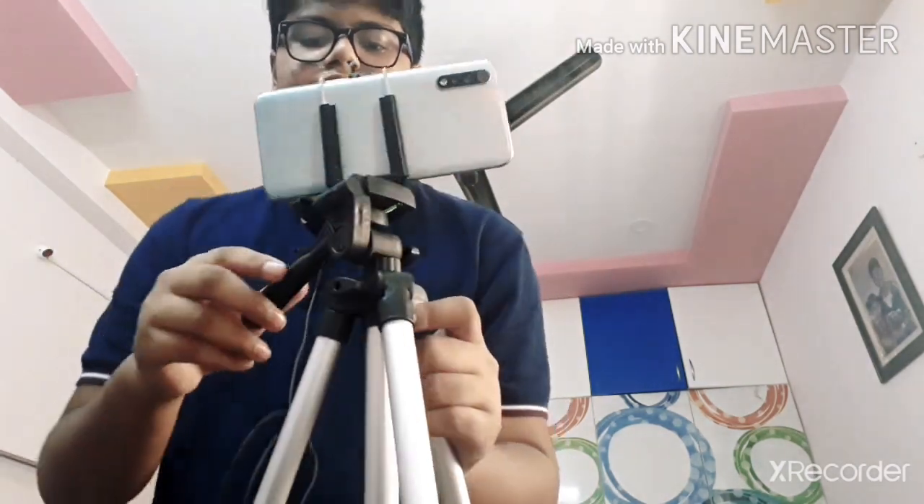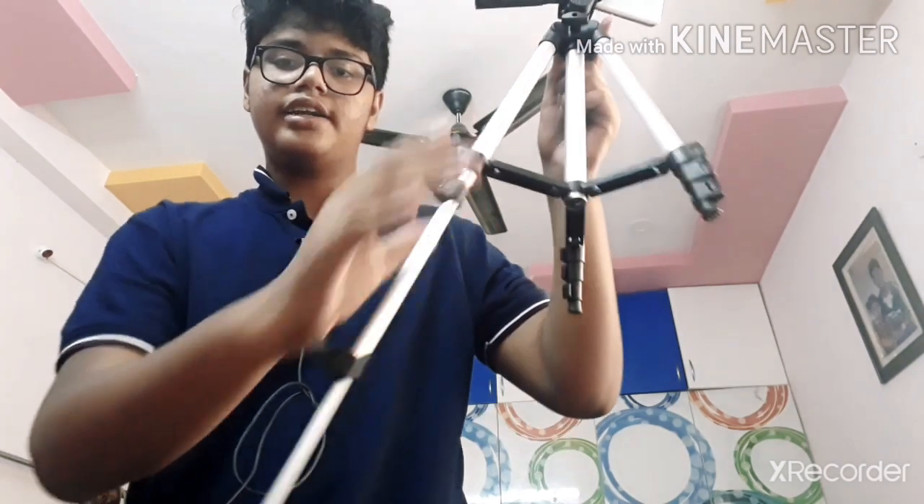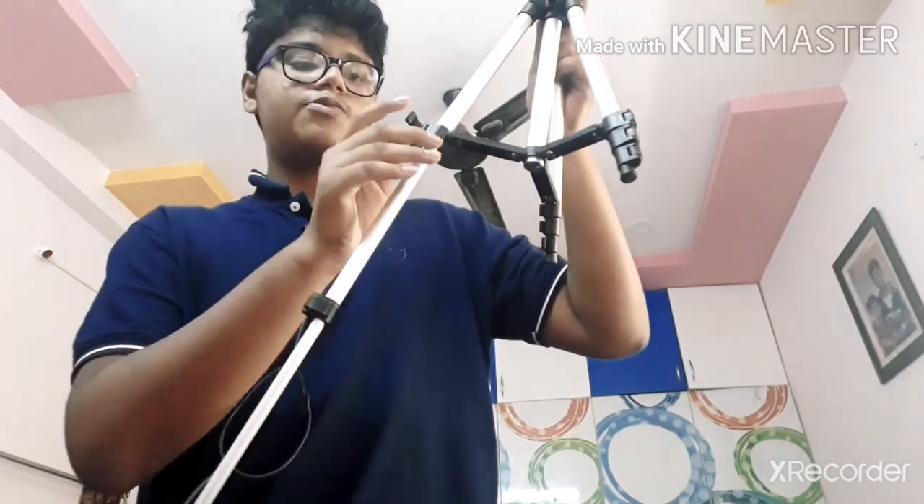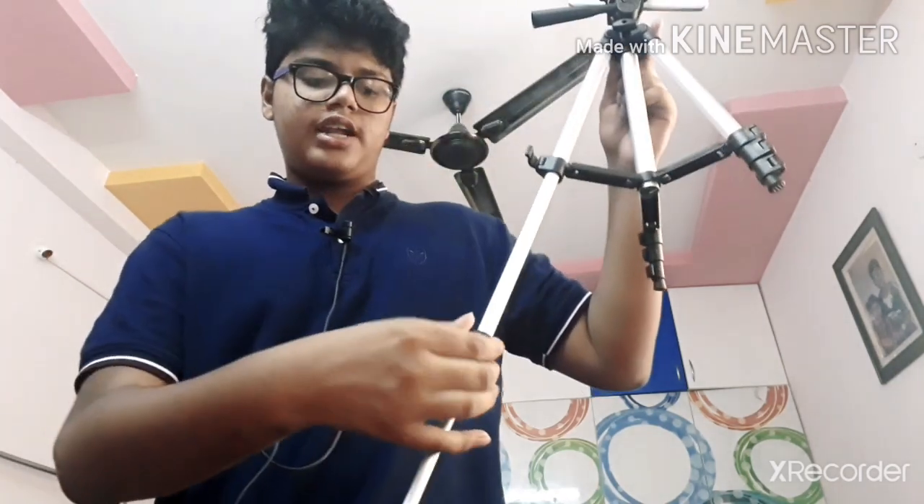So guys, this is the tripod — I have kept it in the middle right now. I can change the angle and the direction, and as I already said I can increase the height. No screws needed — the usage is very simple and the quality is also really good, though it's very cheap at about 550 to 600 rupees. There's a lot of discount on Amazon; the link is in the description. I think this is the best product, especially for vlogging.